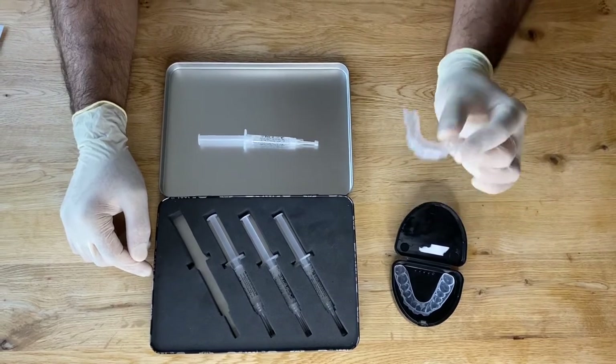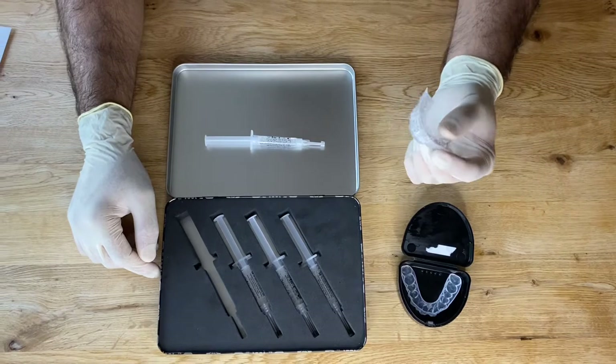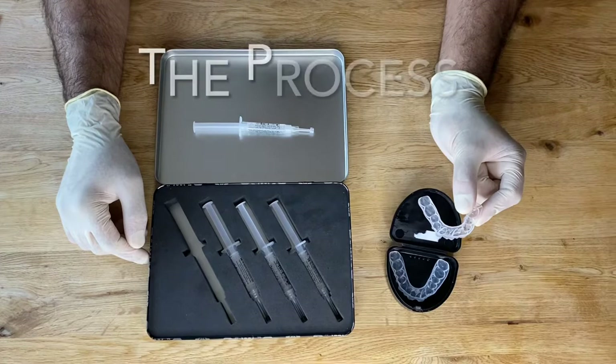If your teeth are quite sensitive to hot and cold, what I normally recommend is you put a bit of sensitive toothpaste into your trays and wear that overnight for up to seven nights. This will reduce the risk of any sensitivity when you're doing your whitening.